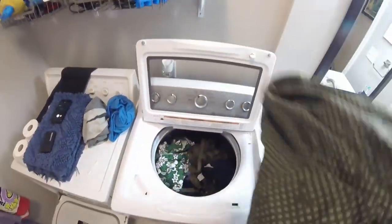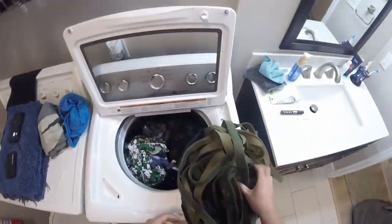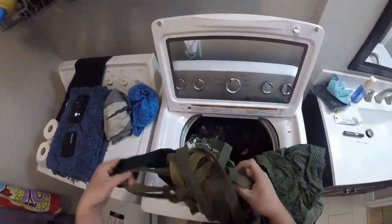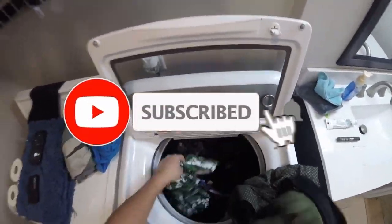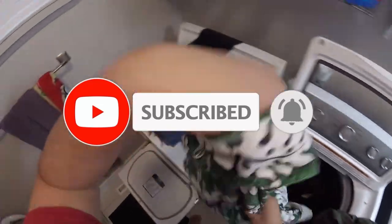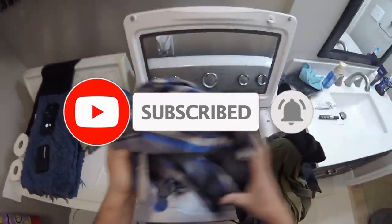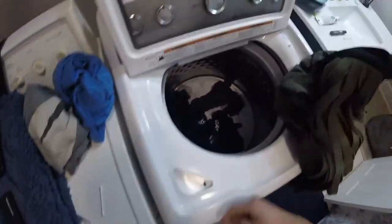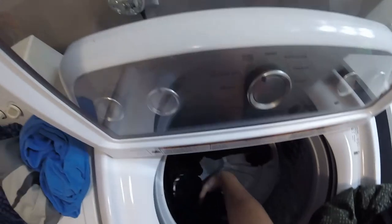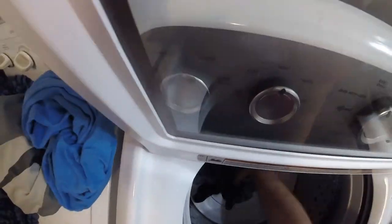Hello, what's up YouTubers, this is your man Tactical Coconut here with a short clip on how to clean your gear. Make sure you hit that subscribe button and hit that notification bell so you can get updates on all my upcoming videos. Thanks for tuning in and liking my past videos.